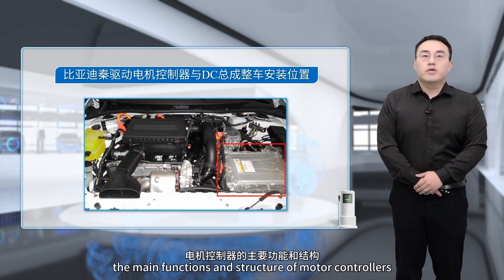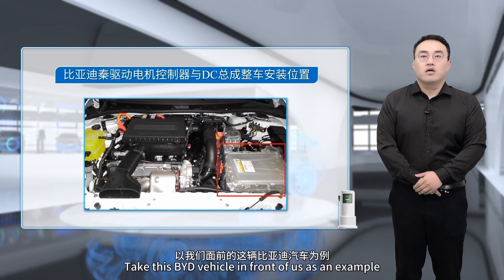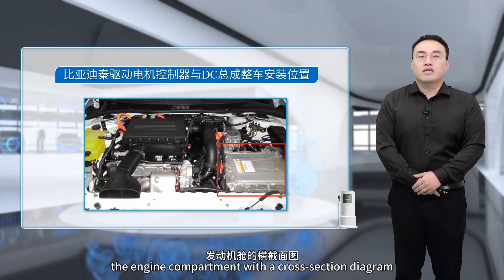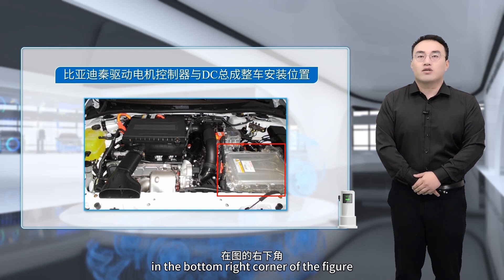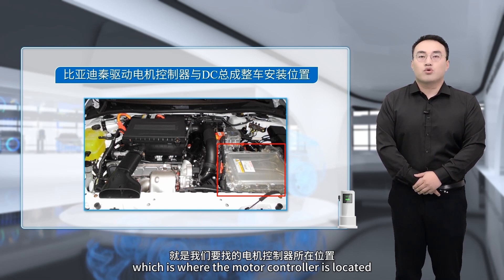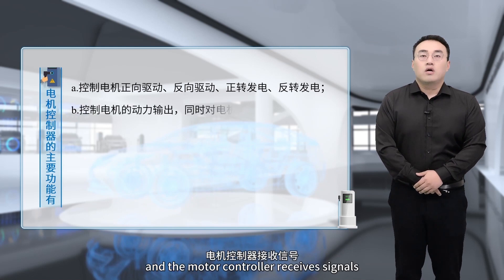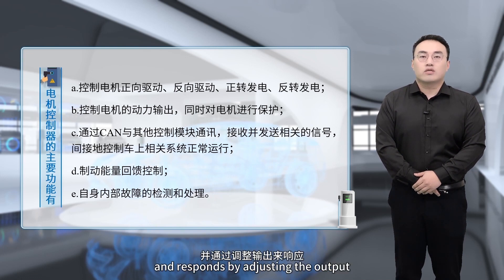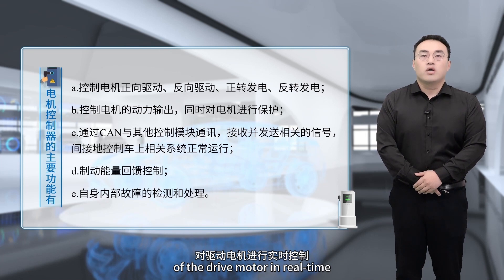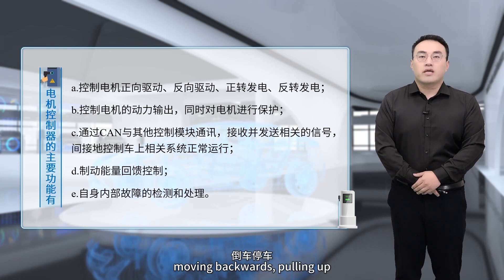Now let's look at where the motor controller is installed. Taking a BYD vehicle as an example, by opening the engine compartment and viewing a cross-section diagram, we can see the red square in the bottom right corner of the figure, which is where the motor controller is located. The vehicle controller sends various commands based on the driver's intention, and the motor controller receives signals such as motor speed, voltage, and current, responding by adjusting the output of the drive motor in real time. It implements functions such as idling, reversing, acceleration, energy recovery, and hill assist for the entire vehicle.